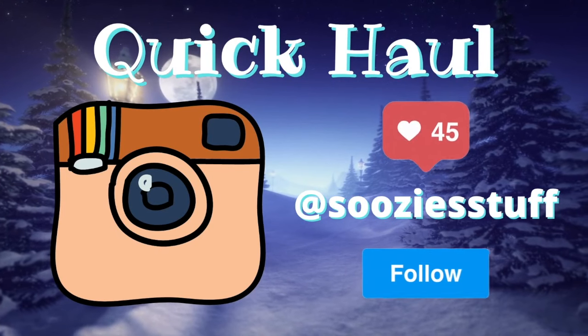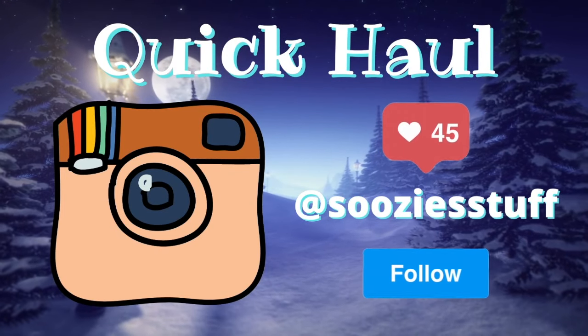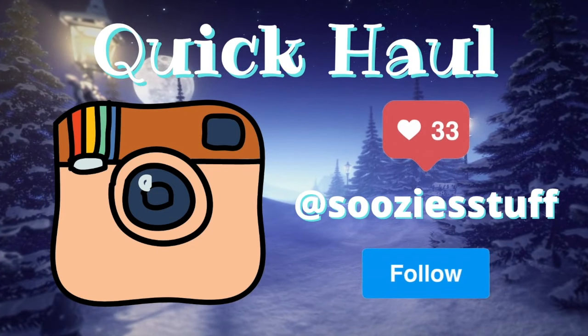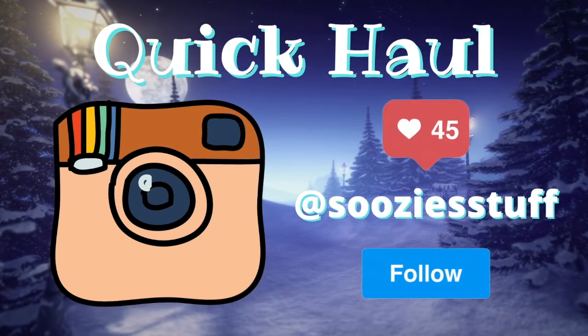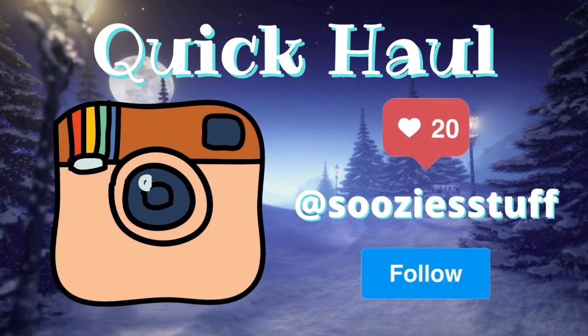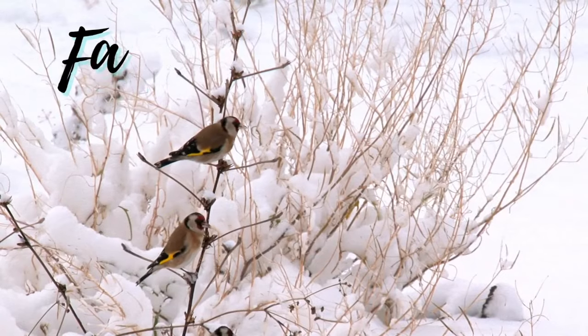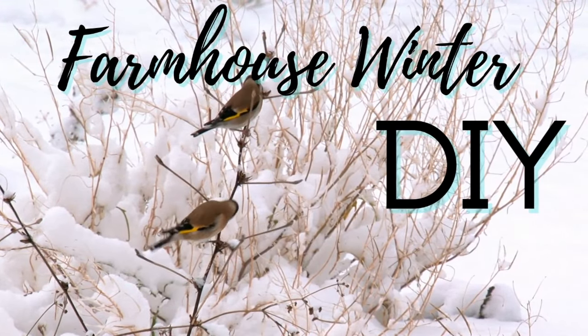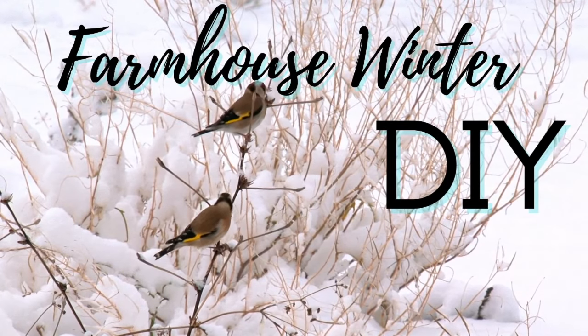Over on Instagram, I'm doing my quick calls over there. I got some stuff at Hobby Lobby for 90% off that I want to share with you. And then I'll post some Valentine things as well — I want to get you ready for that season. So let's get started on our farmhouse winter DIY. I think it's going to be beautiful. Come on!